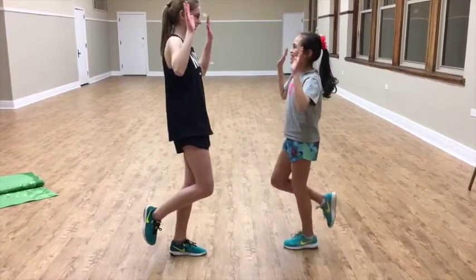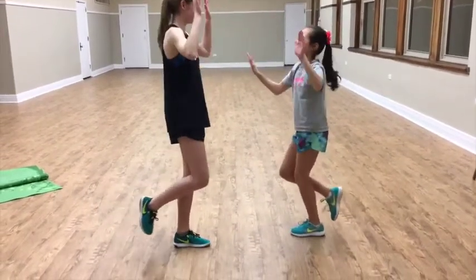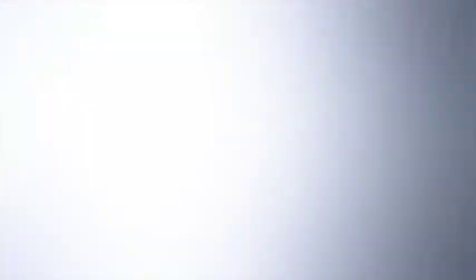So grab a friend, let's get to strengthening our ankles, and have some fun with target training.